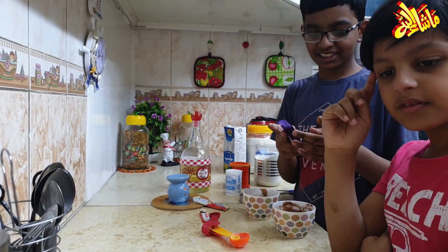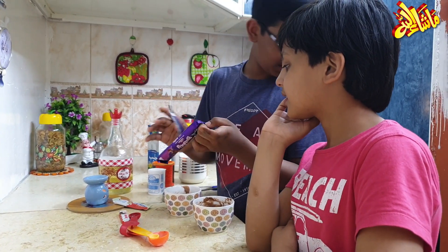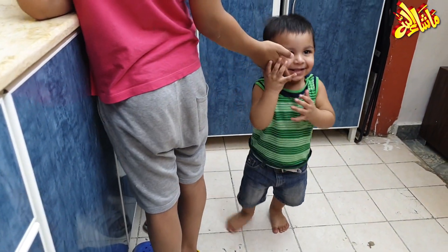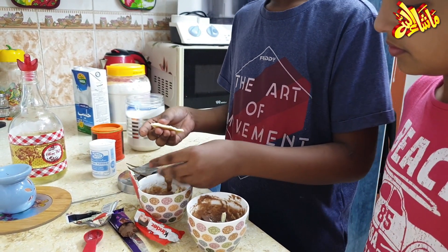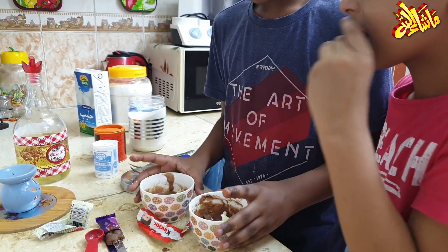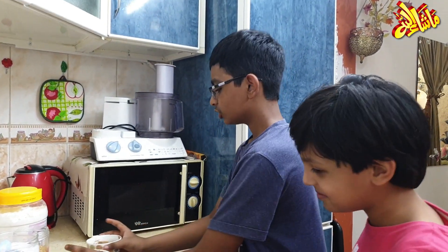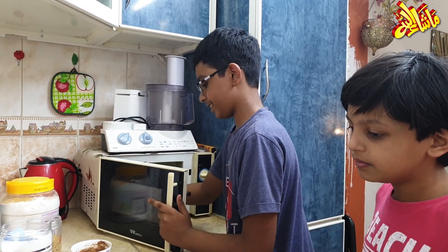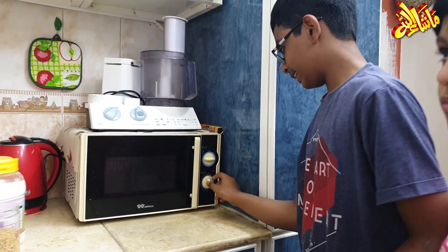Guys, we forgot about the chocolate! Now I will put it in. There is another one — this is what we want to eat. We will give it a little chocolate. This is white chocolate actually. Now we will put it in the microwave for one minute. Here we go.